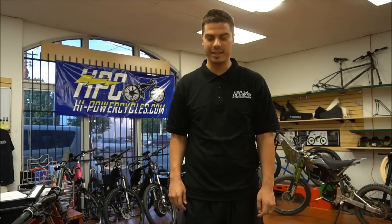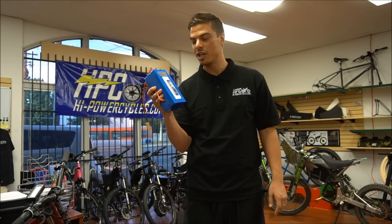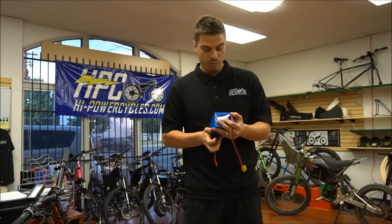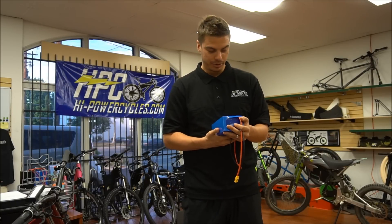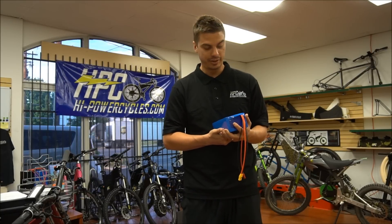Hi, this is Chris with High Power Cycles, and I'm proud to show you guys today some of the first HPC Elite USA-made batteries. We're really excited to be able to make the switch from getting batteries custom-made for us overseas to actually making them ourselves.